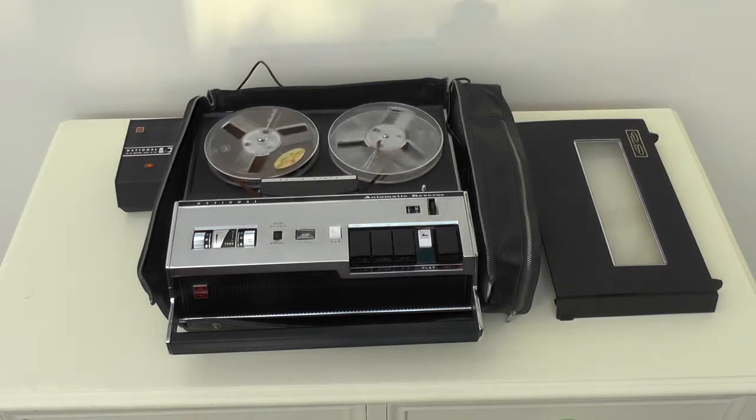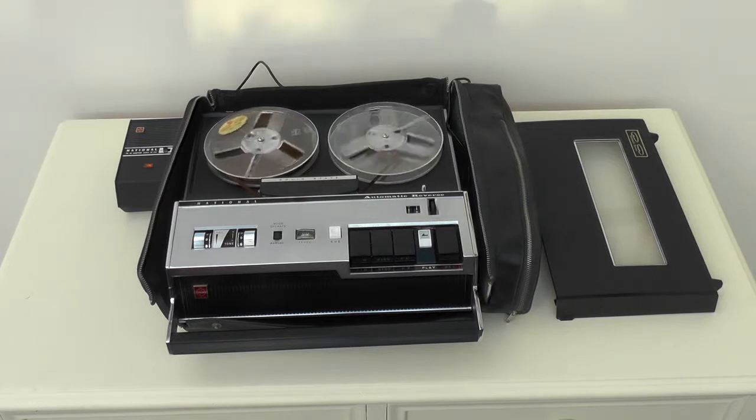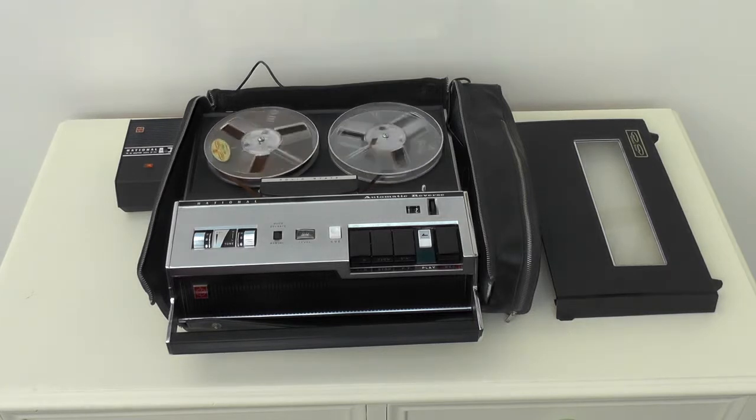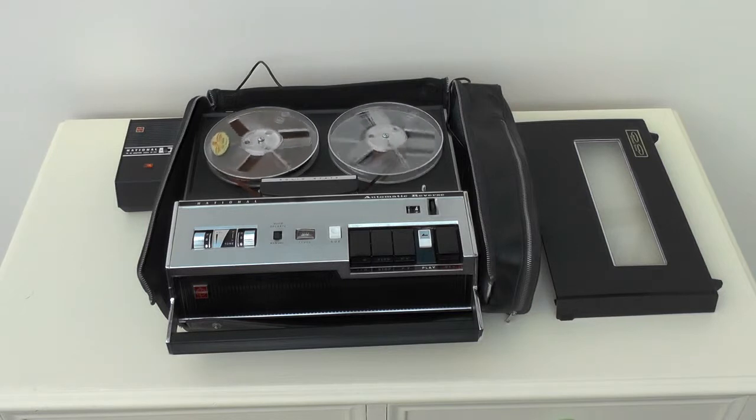Well now, I hope you like some music for a while.